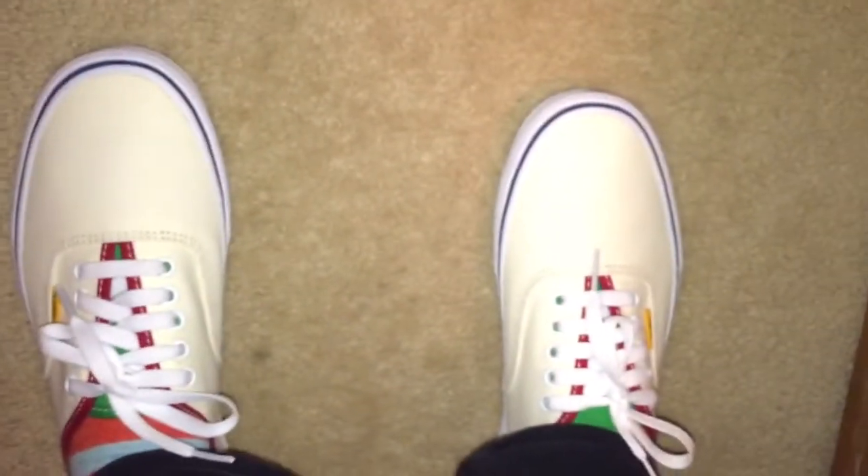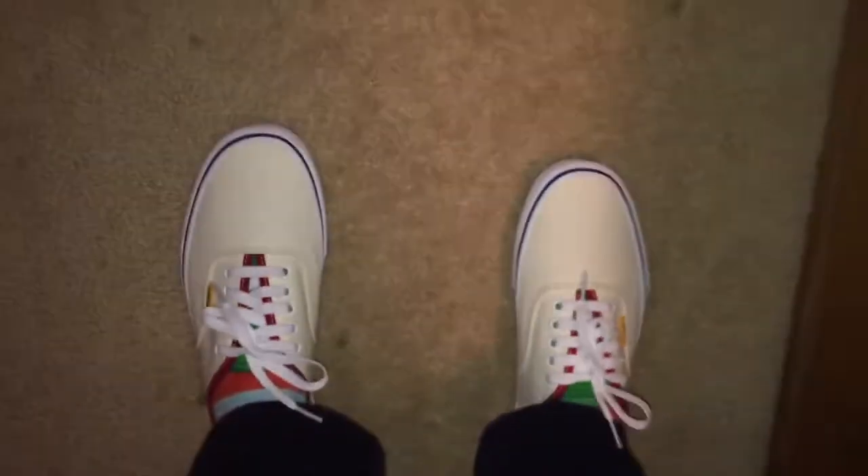Alright, these are sick. I got them on now, laced up, and these are awesome with the red lining and the green tongue. Thanks for watching, guys — I know it was pretty short.